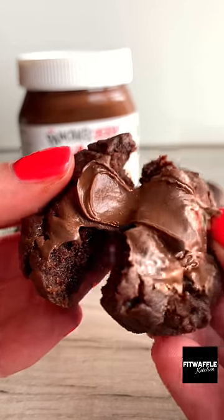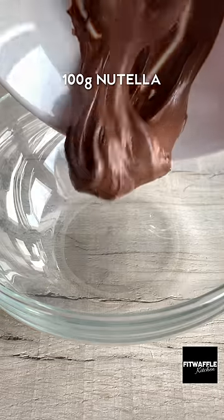I'm actually so shocked at how good these Nutella cookies are. You only need three ingredients and you can make them in the microwave.